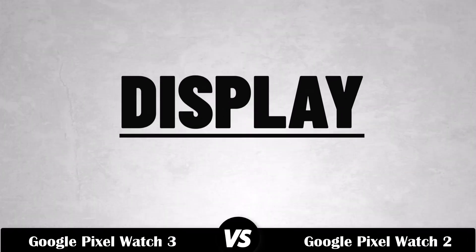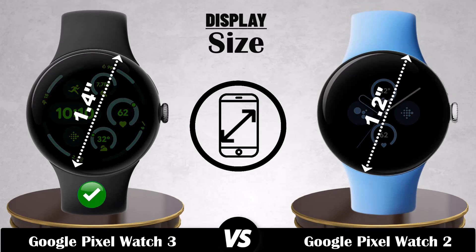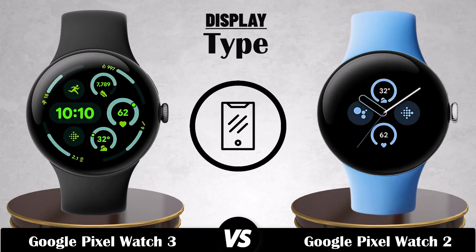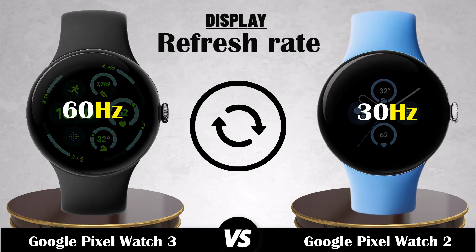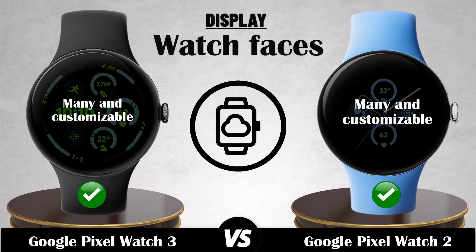Display. Size. Resolution. Type. Pixel density. Refresh rate. Brightness. Watch faces. Always on display.